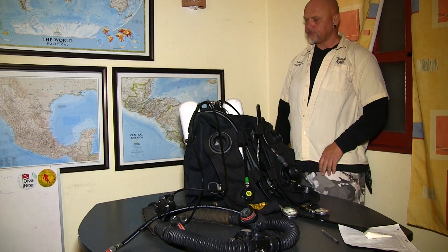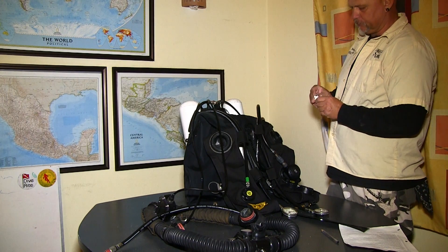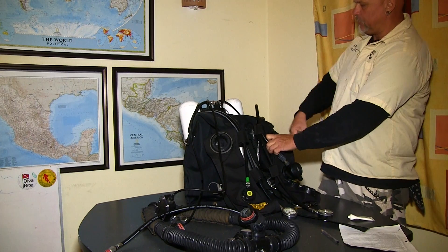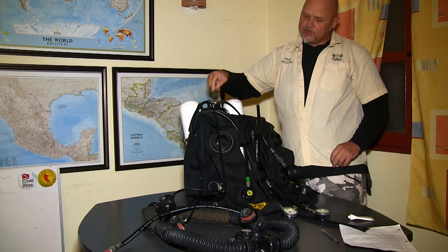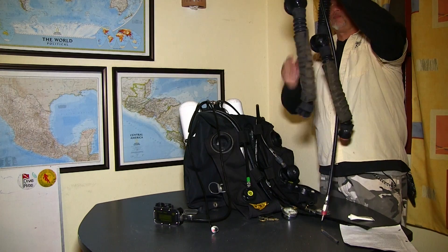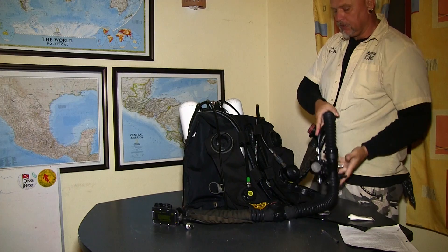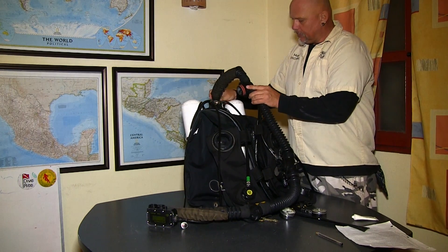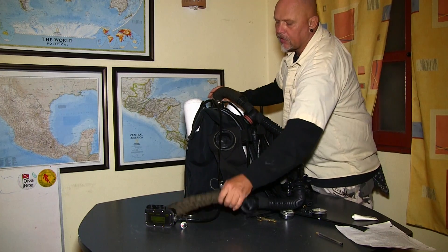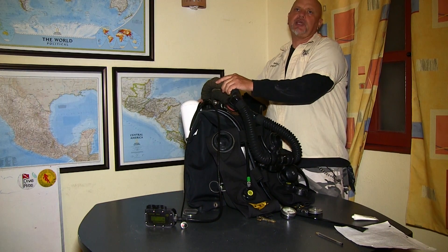The next step is to attach the mouthpiece to the unit. I'm going to use a small amount of oxygen-compatible lubricant — just very little. I don't want to see white; if it's all white in there that's way too much lubricant, it just needs to look a little bit wet. We already tested the mushroom valves inside the mouthpiece — remember, that's a very important step. One thread is left and the other is right, so you cannot accidentally put it the wrong way — that was required for the CE certification. The Megalodon is CE certified.